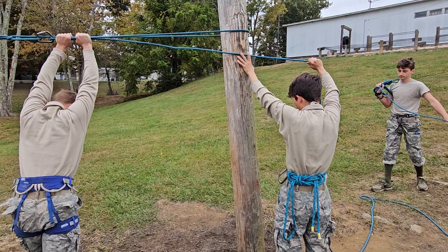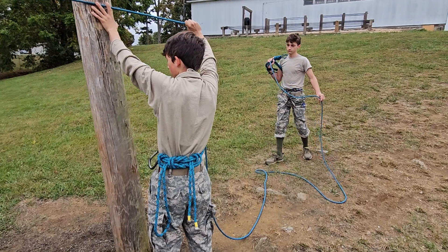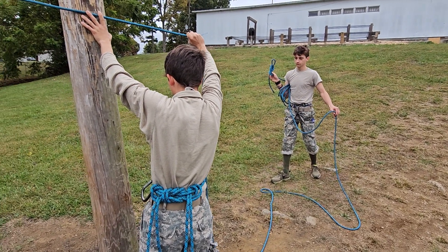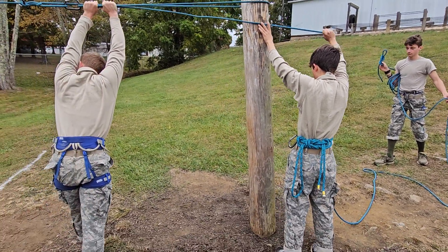Then he's going to hook up. The coiler has also tied a double figure eight at the end of the rope — see that right there? He's gonna hook that into the commander, who is the near side person.